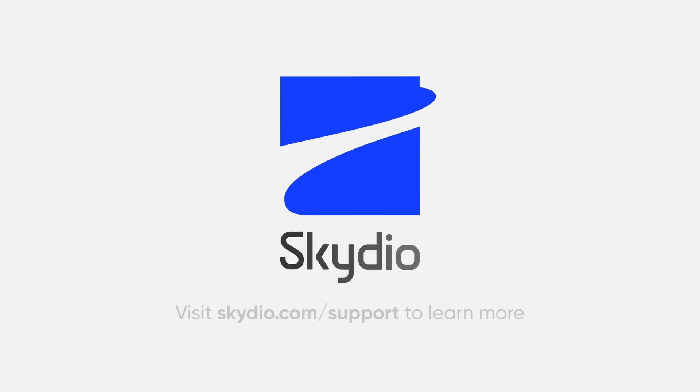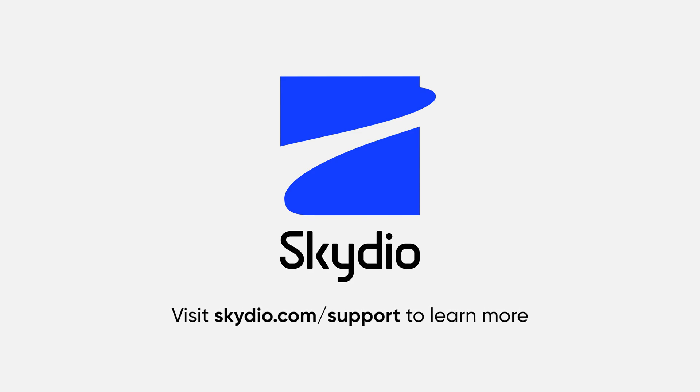Thanks for watching, and be sure to check out our support site at skydio.com/support for more R1 tips, tricks, and tutorials.